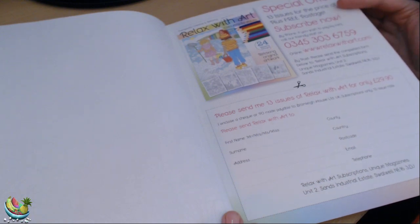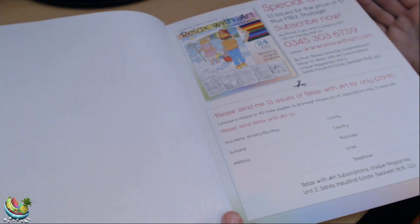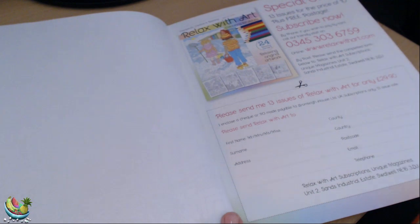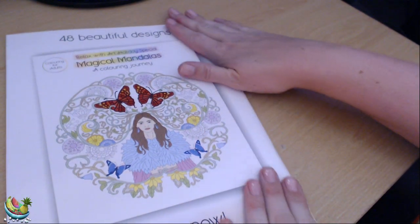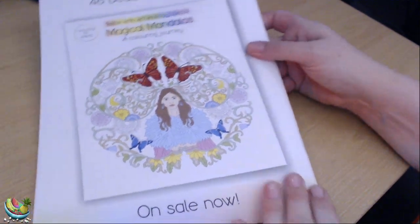So I've actually stopped my subscriptions for my colouring books, and I'll just go to the supermarkets when I see them in there, and if I like the look of them then I'll pick them up. For £2.99, this is pretty good value for money.